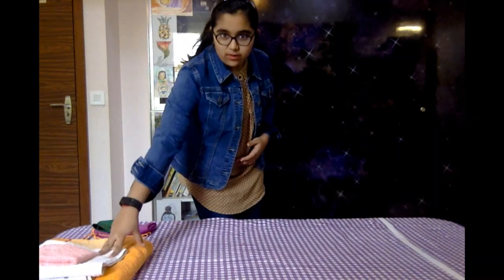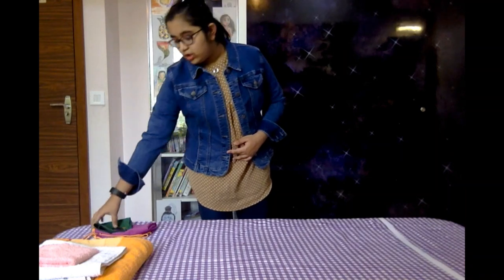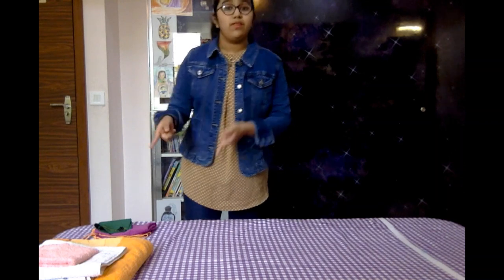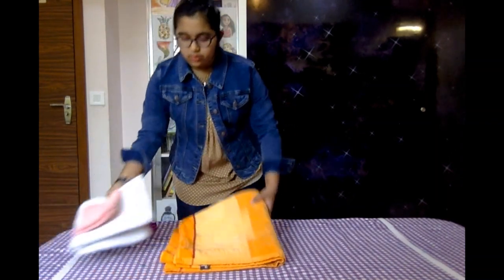Hey guys, welcome back to my channel Shreeja Hashtag Art Media. Today I'm going to be showing you how to do towel art. The topic is flowers — we are going to be making a lotus flower out of three towels and a little rose out of three towels. Along with that you're going to be needing two little clips. Let's start with the lotus.